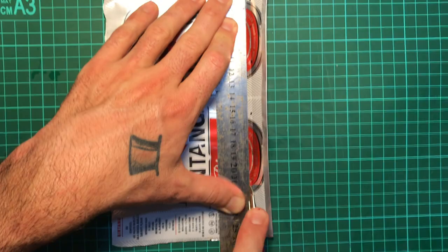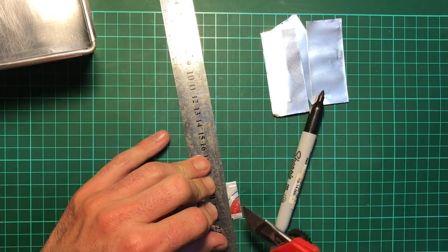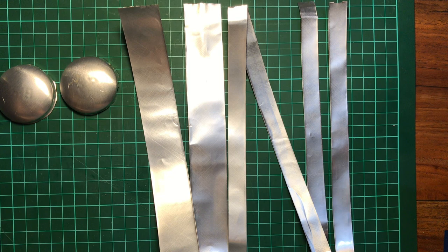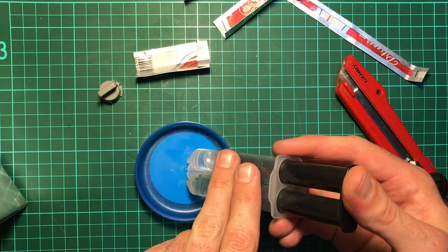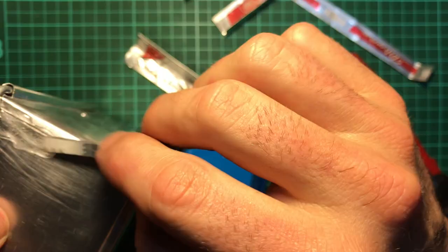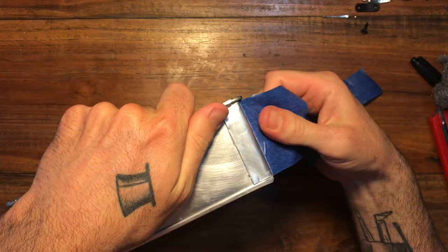I cut four of these strips and then I moved on to the corner panels. Again I kept five millimetres either side so I ended up cutting these at four centimetres with a five millimetre turnover on either edge. I kept a little extra at the bottom to fold up so I had a clean edge on the bottom also. I used a two-part epoxy to attach these to the tin because I thought it was going to be stronger than using hot glue or something. Once I pre-folded and attached these onto the corners, I taped the whole thing around to secure it and let it cure overnight.